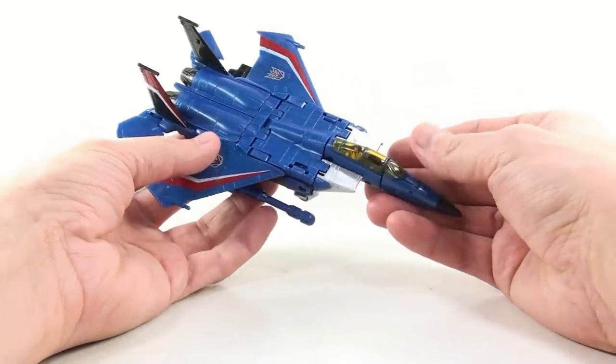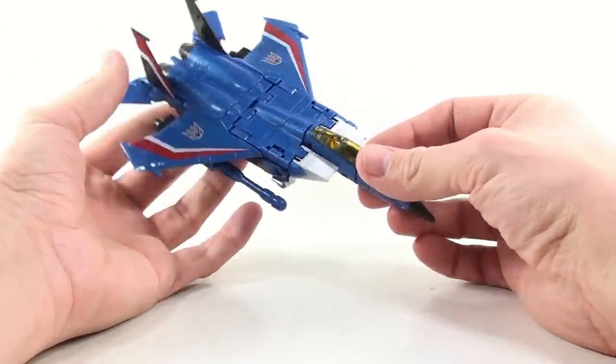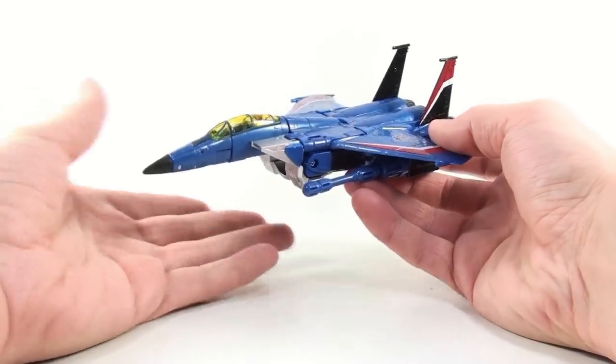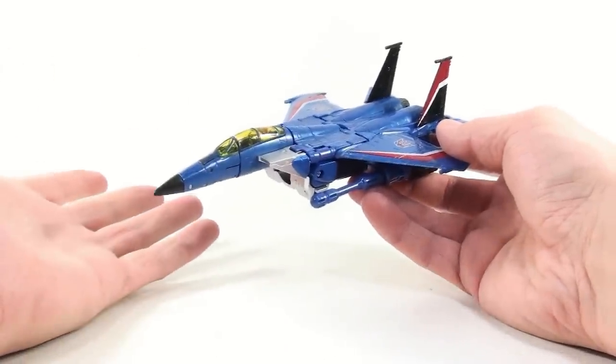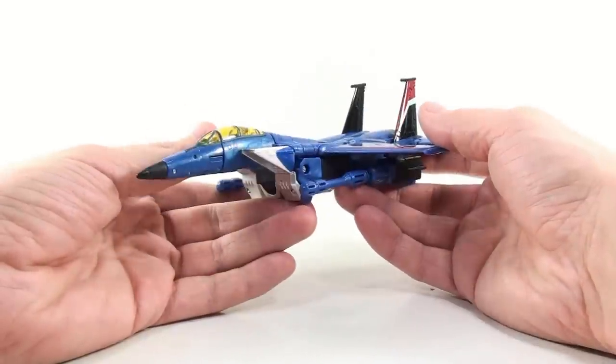Just an overall fantastic use of this mold. I doubt I'd ever get sick of it. We pretty much have all of them now in terms of the Seekers. All we're really hopeful for now, at least in my opinion, is a Skywarp — who was released but originally only in a two-pack with Ultra Magnus, which goes for a ridiculous amount of money at this point in time.